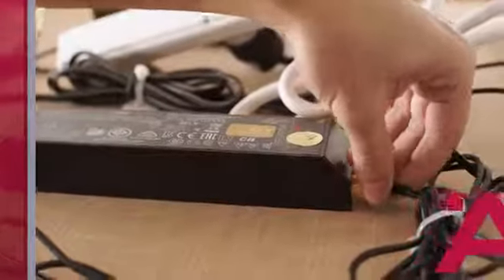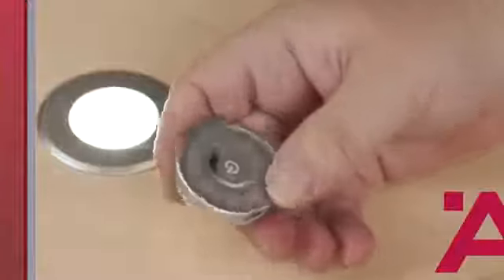Attach the lead wire to the driver at the top of the cabinet. Test the light once again, and if all is good, we're done with the installation.